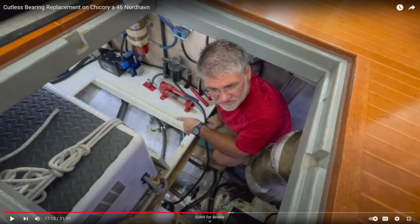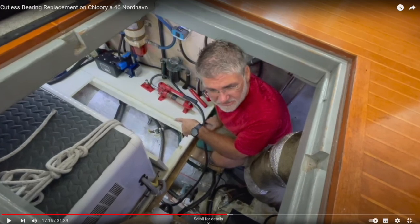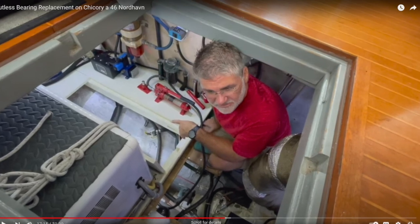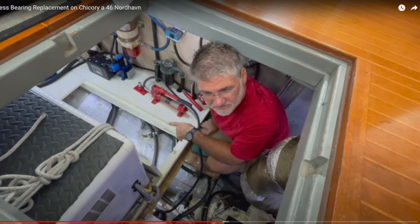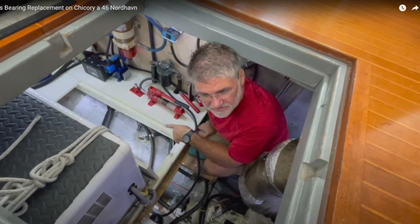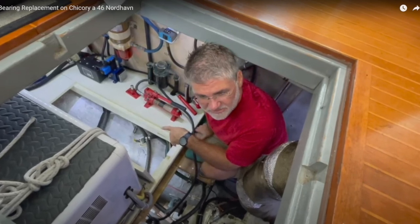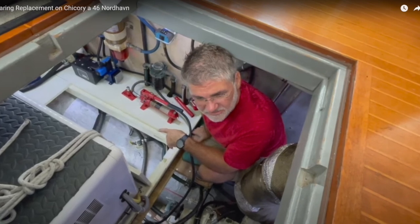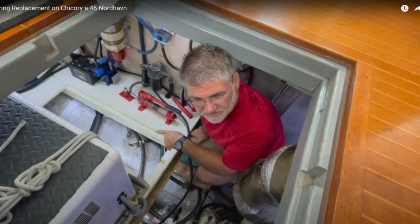If you watched my Cutlass Bearing Replacement on Chicory video, you know that I used a hydraulic power pack to push the bearing out of the stern tube. This is a little different than what a lot of people do — many use a Sawzall or a hacksaw to cut it apart and mutilate it. But the way I did it gave me a better opportunity to analyze the bearing afterwards and understand exactly where and how my wear happened.